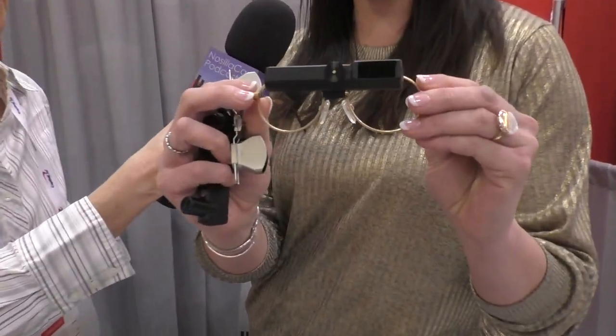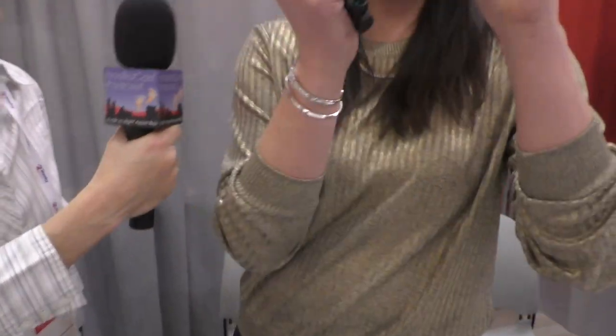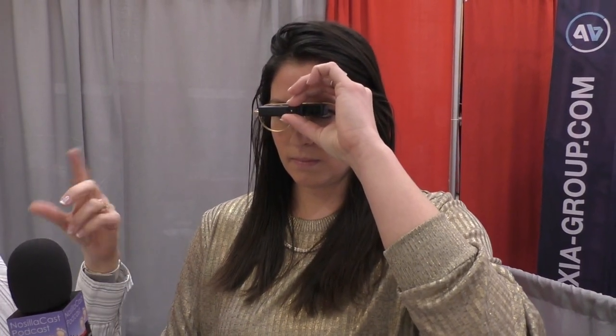That one she's got is monocular, and it will attach to the top of your glasses. You look through the carrier lens normally, and then when you want to see something at a distance you tilt your head down. So it's exactly the opposite of the way you would use bifocals — it's sitting above your line of vision. There's a tiny little focusing dial on the front of it; it's really easy to grab and focus. I was able to see distance quite easily with that.